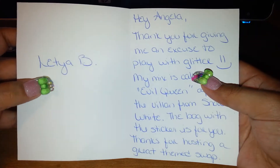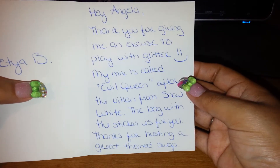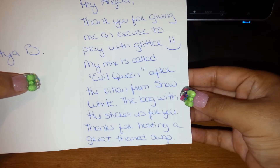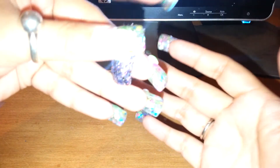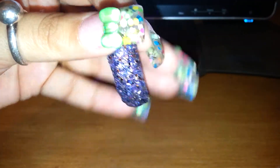So this first one is from Let Ya B — sorry if I'm saying that wrong. The card says: 'Hey Angela, thank you for giving me an excuse to play with glitter. My mix is called Evil Queen, after the villain from Snow White. The bag with the sticker is for you. Thanks for hosting a great themed swap.' Thank you, sweetie, for joining my swap. And she was super nice enough to send me a swatch of it.